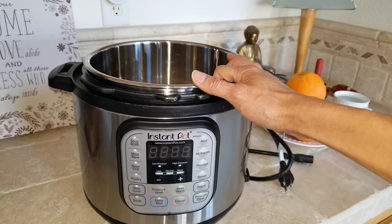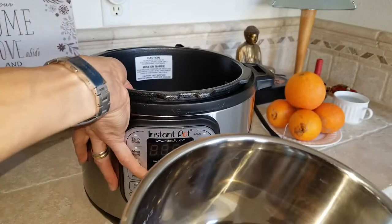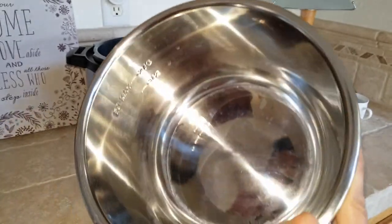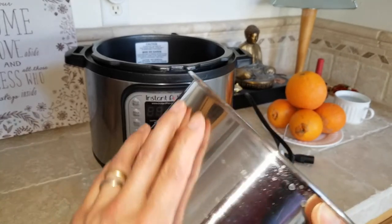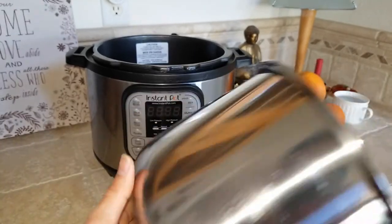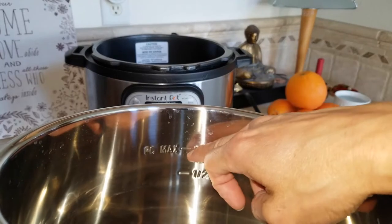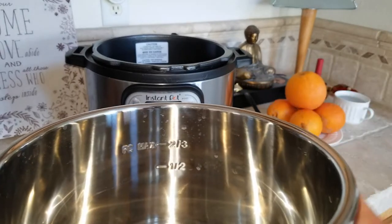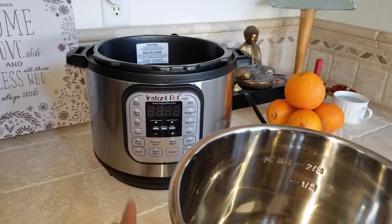We'll go through the inner part. For example, if you cook rice and wash the inner pot in the sink, if the outer area around here gets wet you have to clean it with a dry towel. This two-thirds mark is the highest you can fill — you can't go above it or it will overflow and damage the heating element inside.